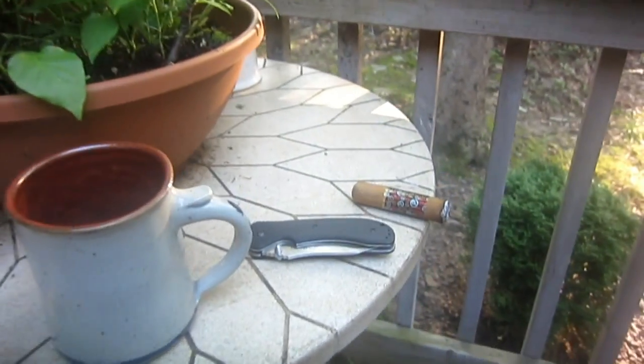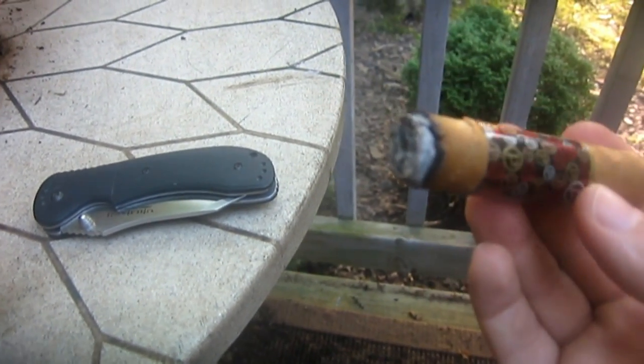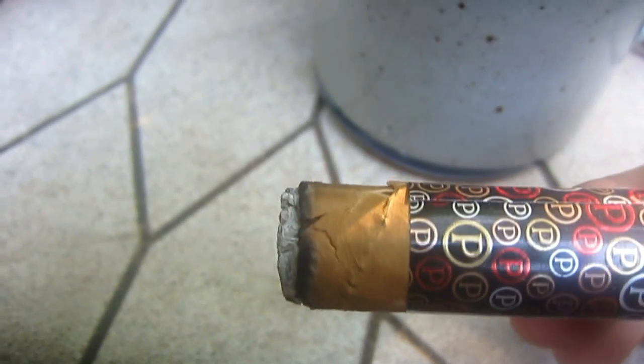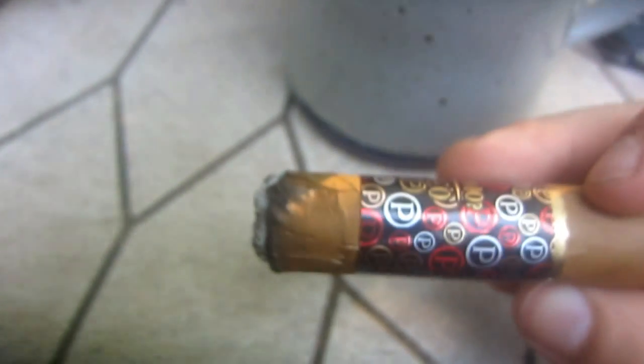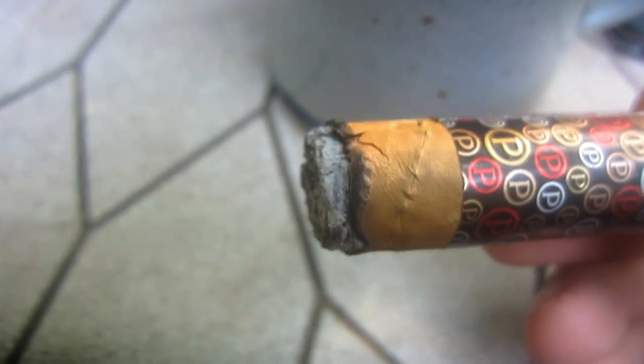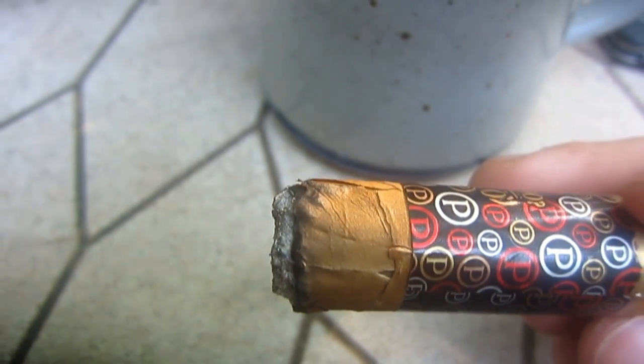I'll get back to you as it gets lower and let you know if anything changes. Alright guys, I'm back — I'm into the second, third here. I'm actually going to take the band off in a minute because it's getting close to it. Some of the outer leaf wrapper kind of peeled away as the tobacco started to burn down — it kind of flared out a little bit, was just hanging on there, and when I flicked the ash it just kind of fell off. So construction — not a hundred percent, but not bad. The burn's been great, hasn't gone out on me or anything like that. So far it's been really good.